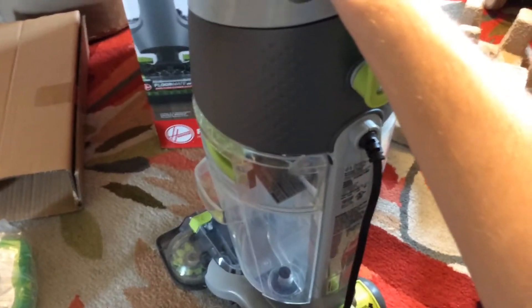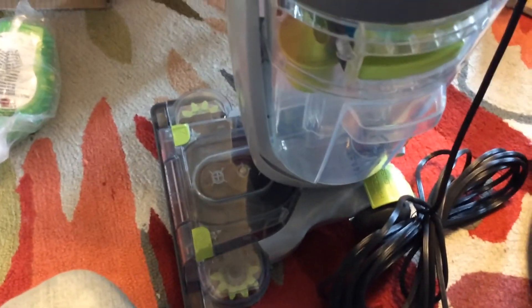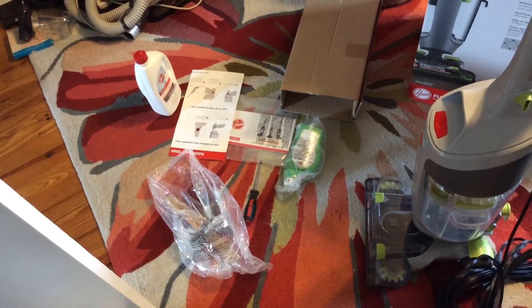Pretty nice job from Hoover. I like the tool-free assembly. I like the actual cleaning width. I think this one will actually do better than the other Floormate I had, and I like this one a little more. I hope you guys liked the video — please like, comment, and subscribe.